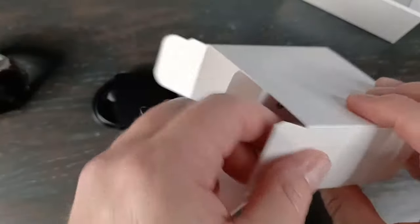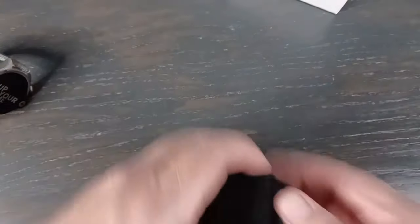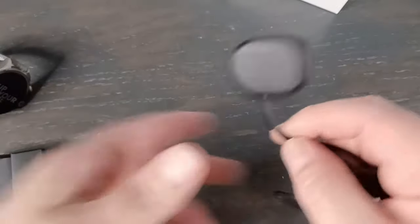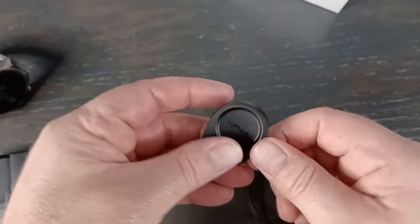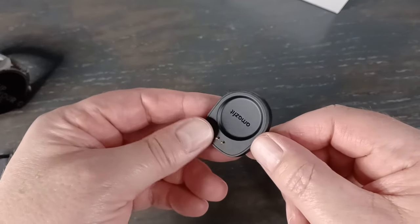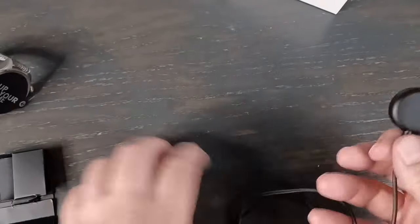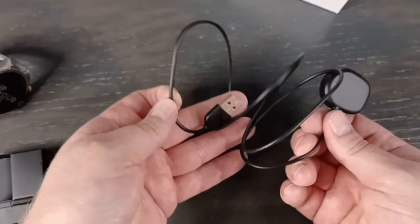Probably just a charger in here. And of course the instruction manual — that's about it. So this is actually a new magnetic charger that they have here. Still not wireless charging, so it looks like we're getting closer though. It's actually a pretty good length, so that's good.